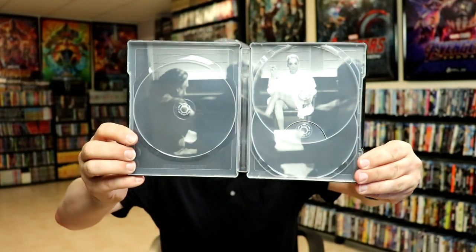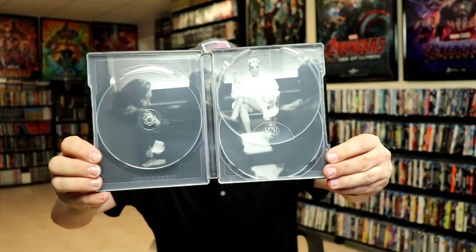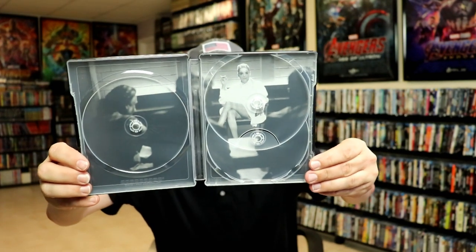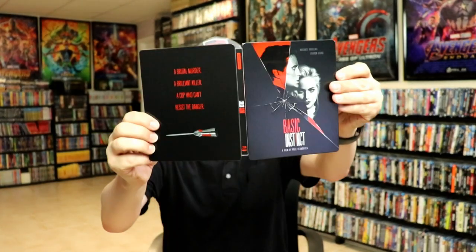And we do have some really nice looking inside artwork. If you've seen Basic Instinct, you know all about this particular scene. But overall this is a really beautiful looking steelbook.